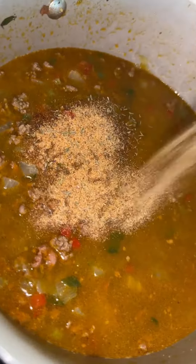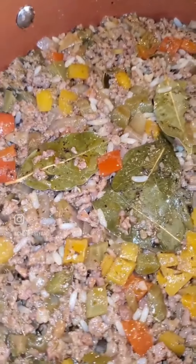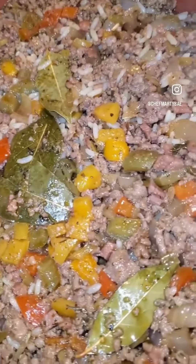Add a couple splashes of Worcestershire sauce, and you know we gotta go ahead and season that one more time. Add your bay leaf, let that cook down, and there you have it — my rice dressing, aka dirty rice.